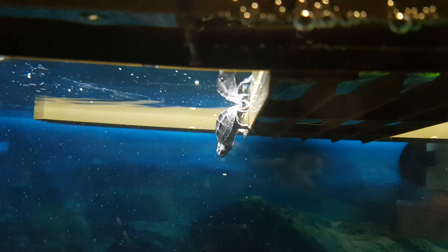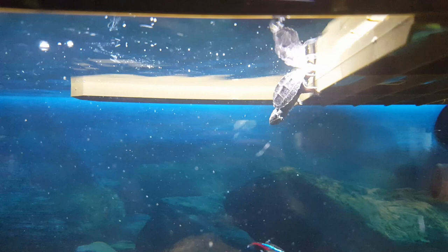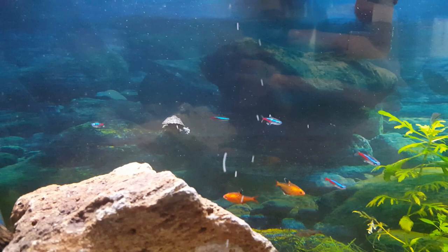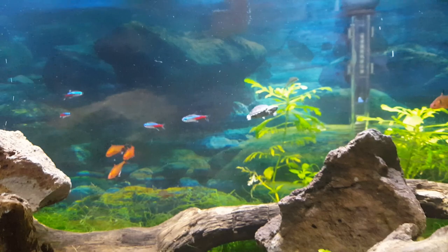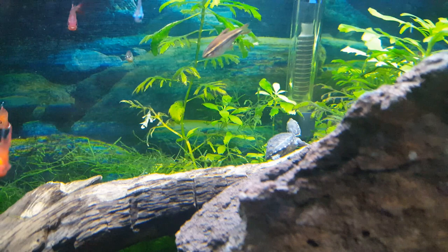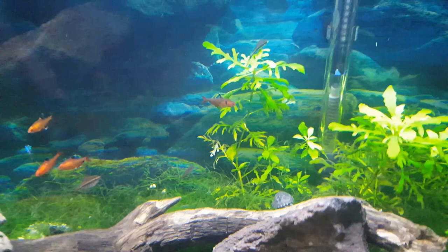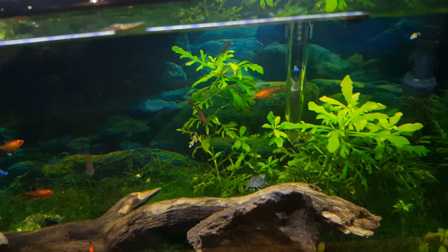These turtles are mostly aquatic and don't usually leave the water, so you will need to provide a basking area, but they won't go up to bask very often. They'll usually be found walking around the bottom of the tank, exploring in the plants, and crawling along the bottom. With that said, you do also need a basking area because they need UV light and the option to dry out their shell. They don't always swim — they like to glide — so they will need a lot of climbing and rest spots.